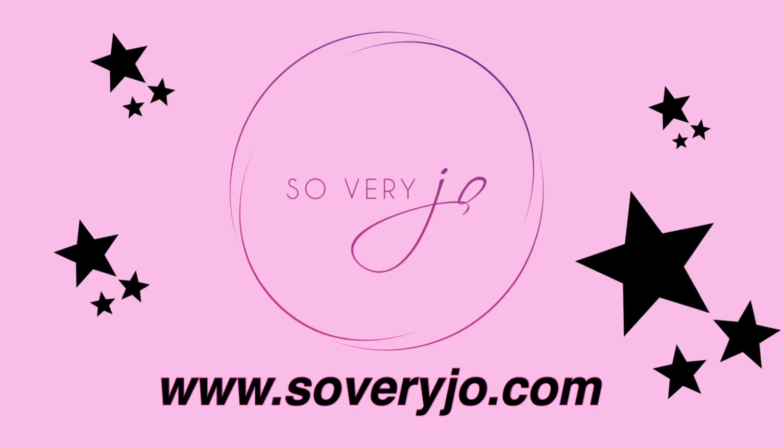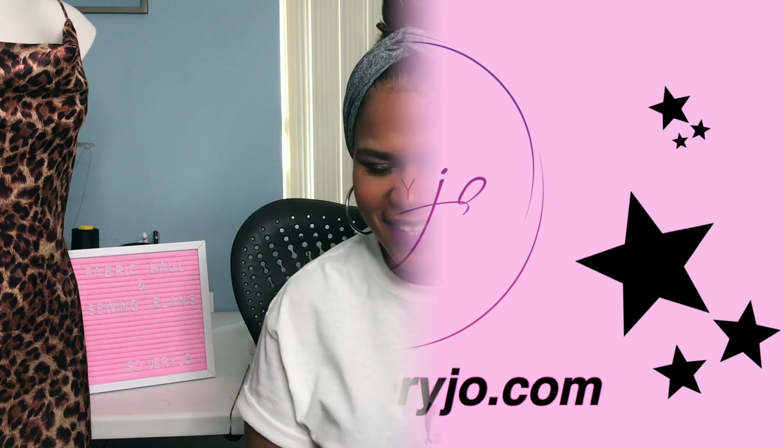Hi guys, this is Johanna Ali from Sewberry Jo and welcome back to my channel. If this is your first time visiting, thank you for being here and make sure you subscribe. If you're coming back, welcome back! I use the term sewing plans very loosely because I usually always change my mind, but I've got some good ideas of what I'm going to do. So let's get right into it.